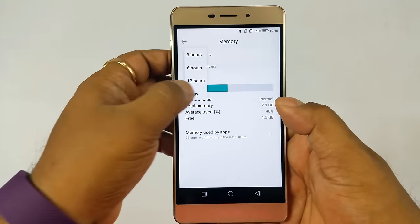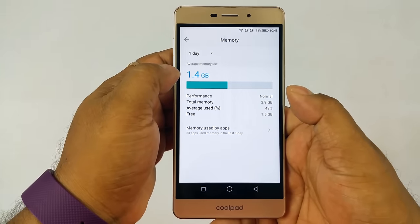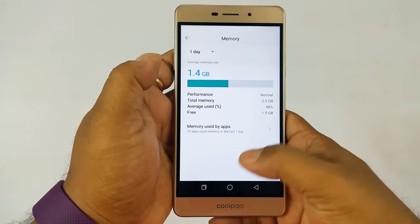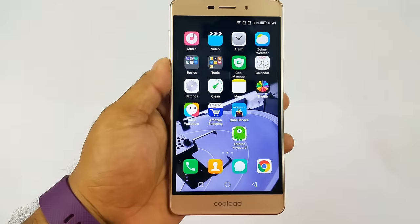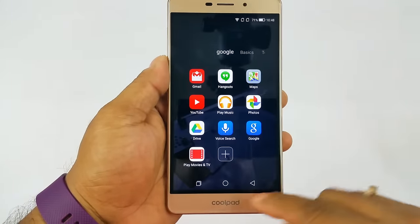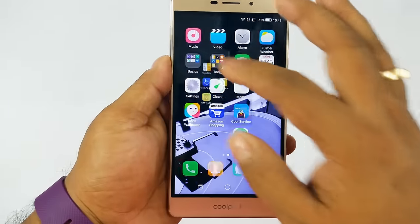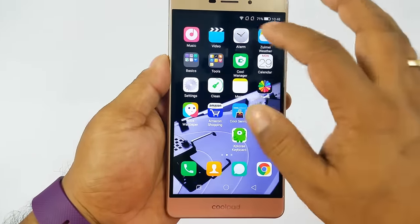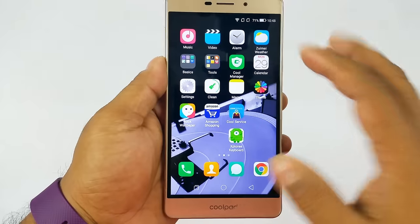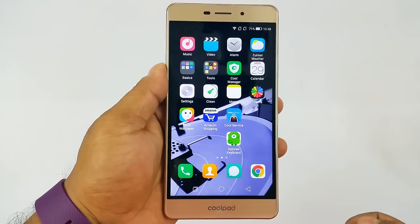As far as memory is concerned, in one day less than 50% of the 3GB RAM was used — that's really good. Coolpad has always been known for very good memory management. You have the usual Google Android apps plus a lot of Coolpad in-house apps — probably more than you'd need, and they cannot be uninstalled. You also have Amazon pre-installed since it's selling exclusively on Amazon.